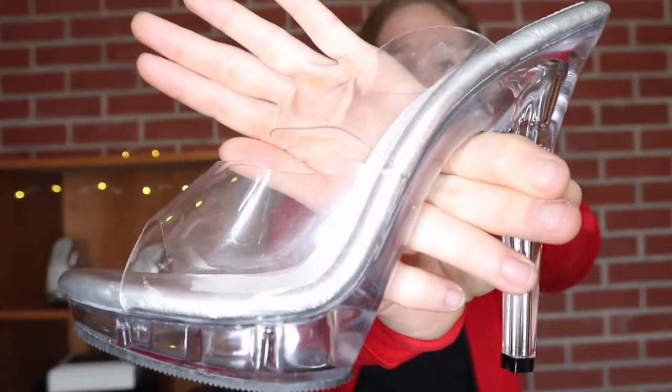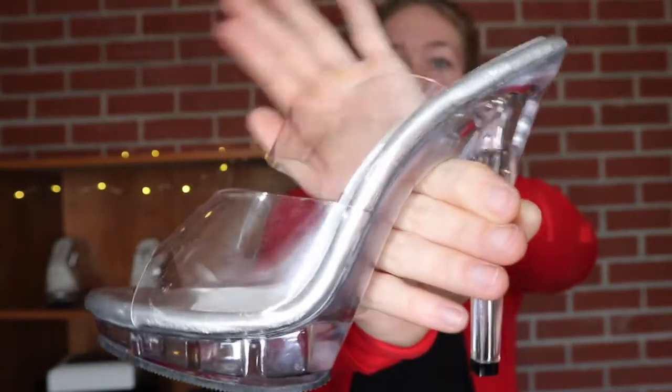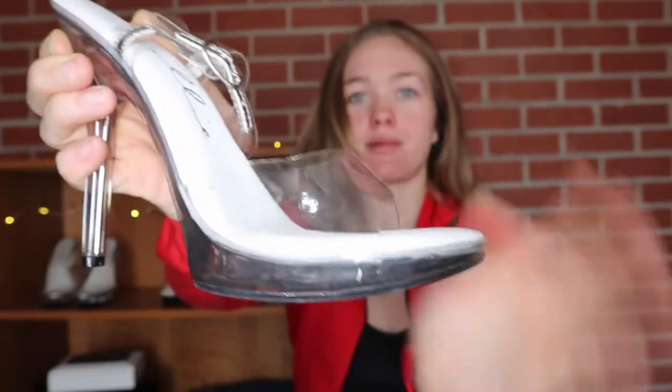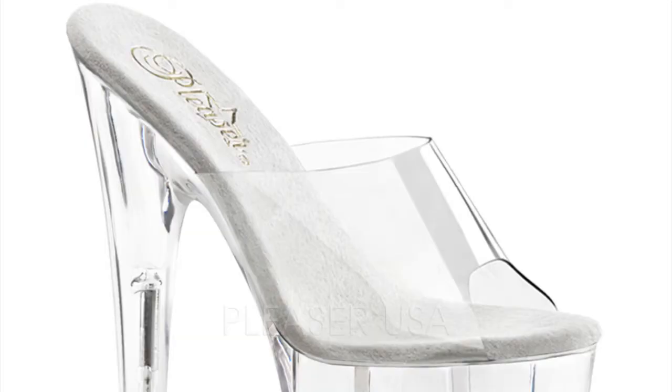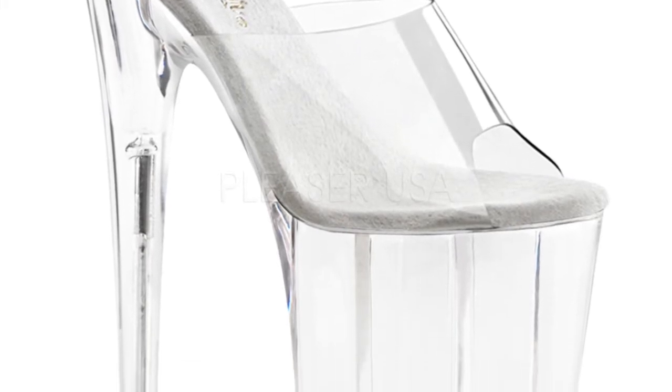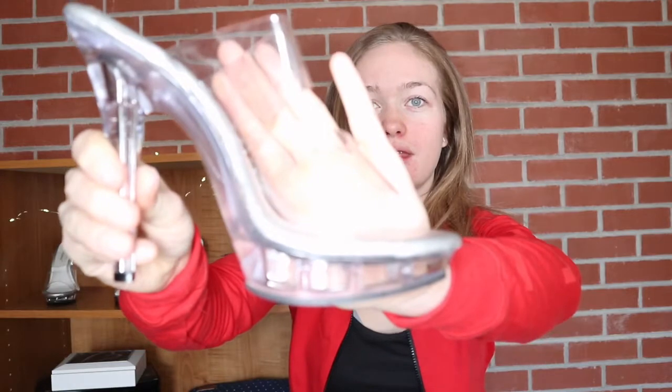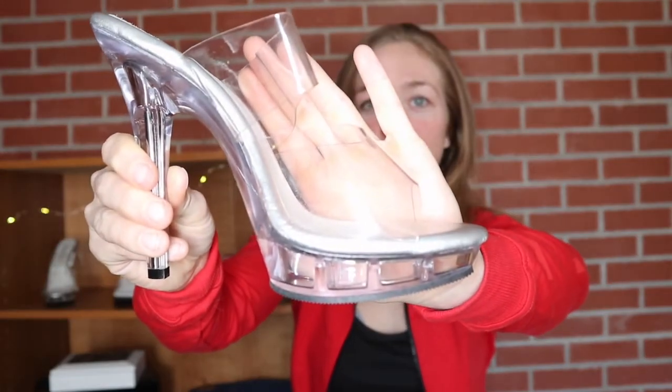I have the no-strap ones for my photoshoot since I find myself falling everywhere in them. You don't want the platform of your shoe to be too high because it does make it look short. I would say this should be about the highest platform that you should buy, so definitely keep that in mind.